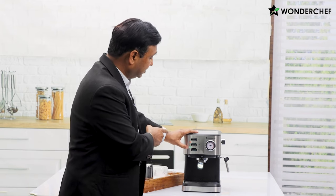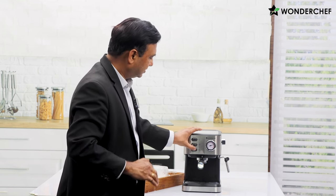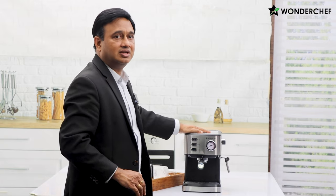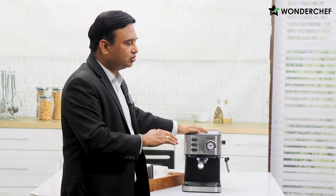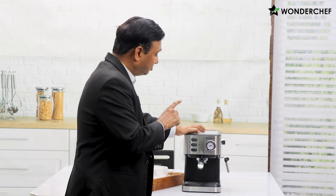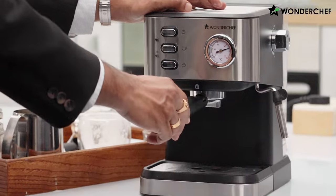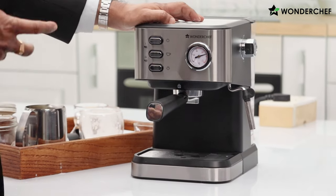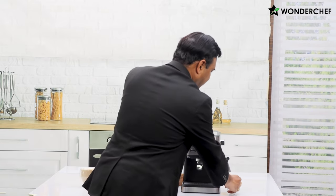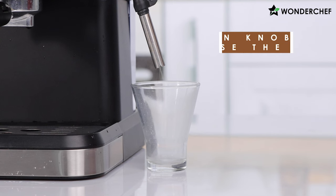Now we have created a fantastic cup of cappuccino. If you want one more cup, the machine is ready with the green light. If you want to switch off, switch it off from here and release the extra steam — there should be no pressure built inside when the machine is resting. Please release the steam before you take out the portafilter, otherwise steam may come out. Just keep any cup here and release the steam into that.